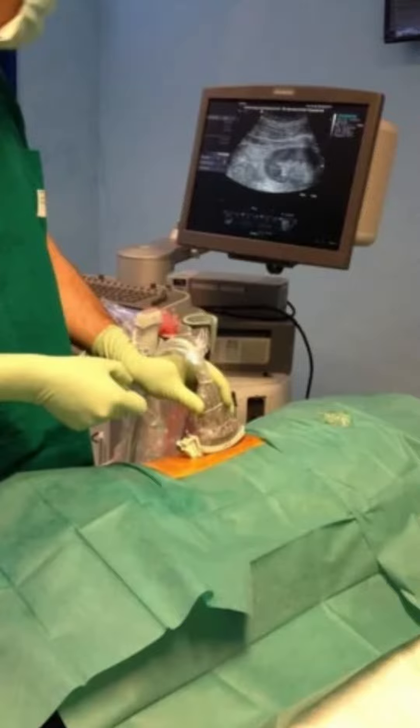Does it hurt? Generally it doesn't hurt. I didn't have pain when I had them — it's uncomfortable. They go in through your lower abdominal area, numb the area, and put in a large needle while watching it on an ultrasound. That honestly doesn't hurt. When they actually get to the kidney and pull the trigger on the biopsy, you feel pressure in your abdominal area, but it's not a painful pressure.